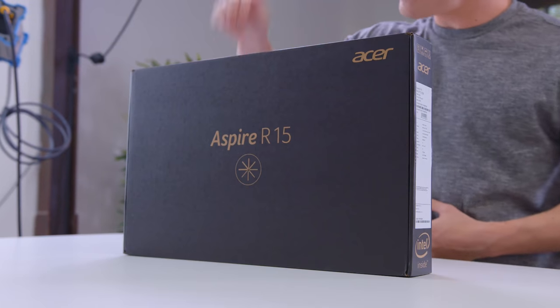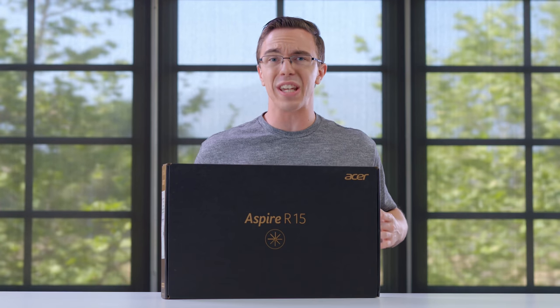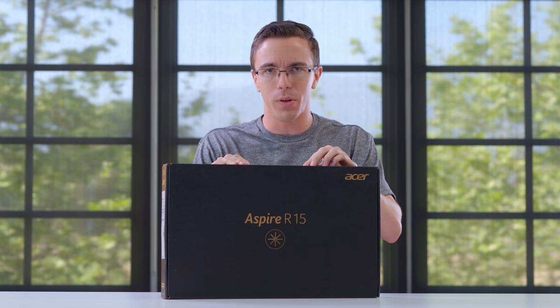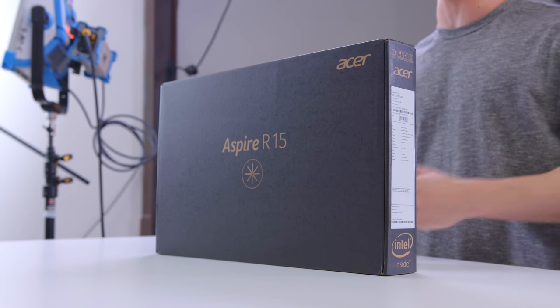Hey guys, this is Austin. Is this all the laptop that you need? Now that might sound like a weird question, but as someone who takes a look at a lot of weird and extreme tech, this is a lot more reasonable for most people. And of course, big shout out to Acer for not only hooking us up with a laptop but sponsoring this video, and let's take a look.